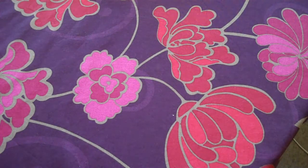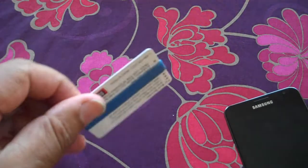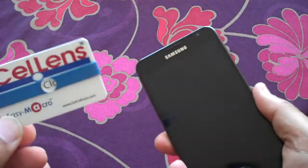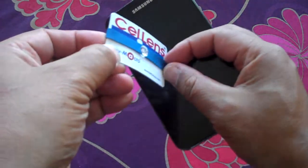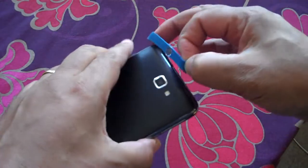Adding the easy macro to your camera is fairly simple. Here's the card that comes in your pack, and here's a very large Galaxy Note. All you're basically going to do is take the rubber band thing off the card.